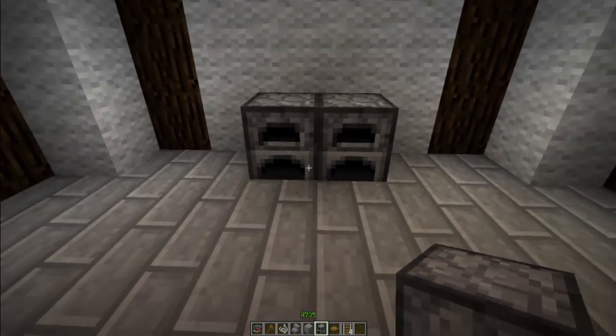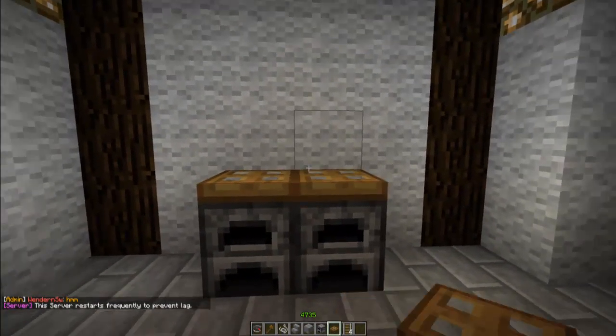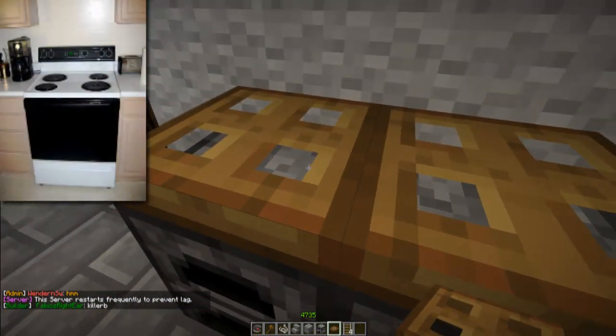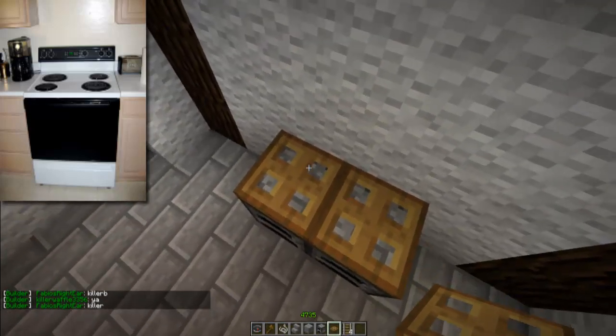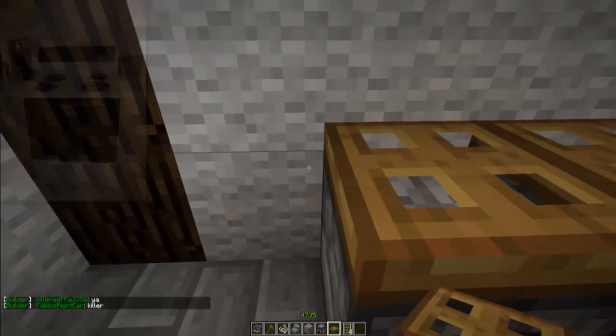Today we're just gonna start off by placing some furnaces, and then on top we will place trap doors, and that kind of looks like a stove — you know, you have that one, two, three, four burners.